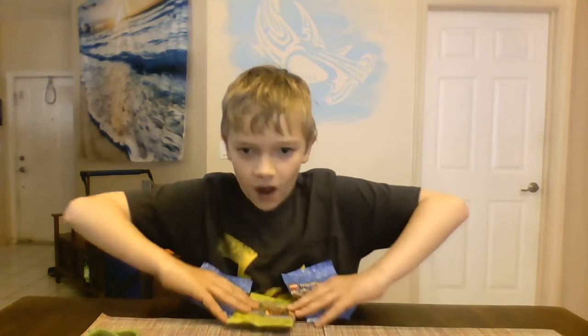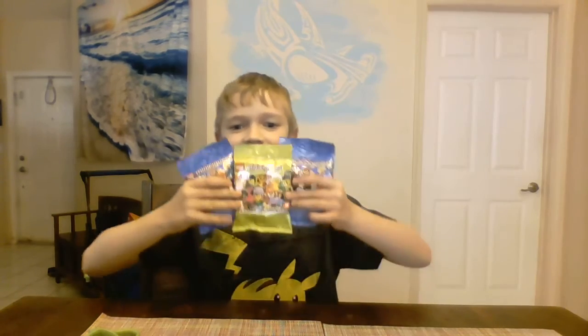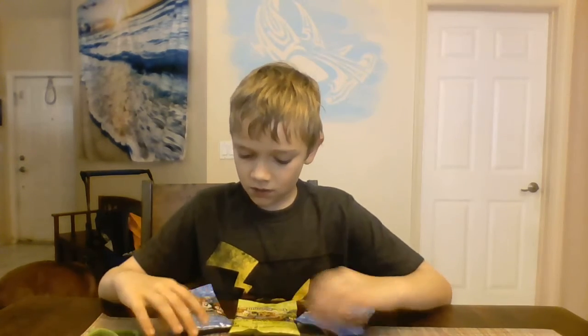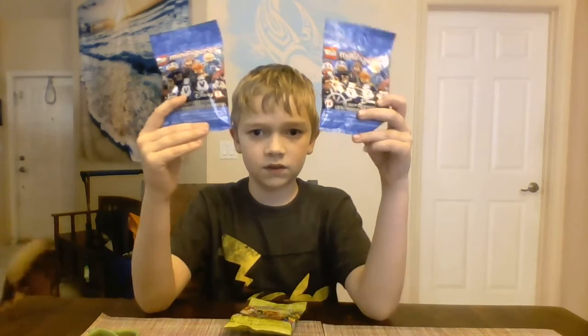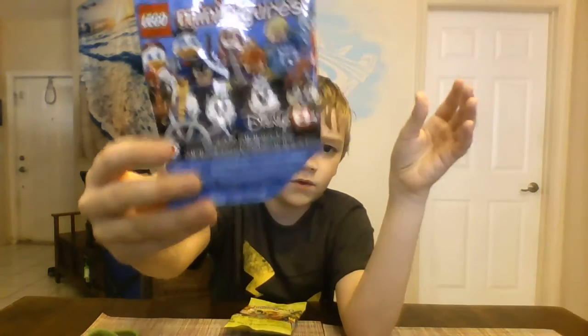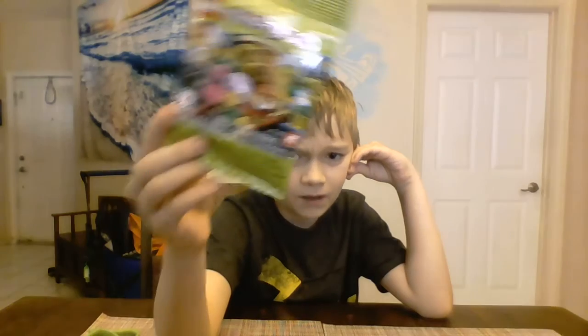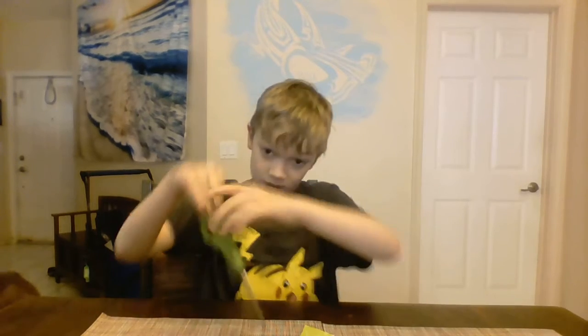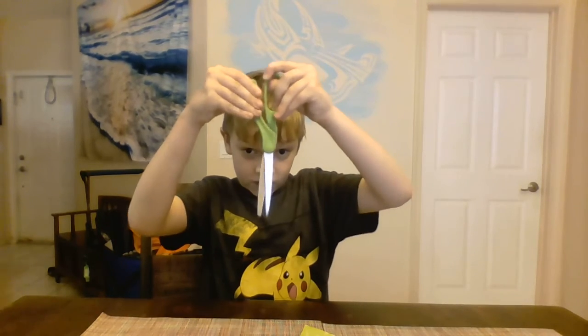I haven't done a Lego video in a while - I don't think I've ever done one actually. So here it is: Lego blind bags! We got the Series 2 Disney ones, we have two of them, and then we got Series 16, which I hope has the bounty hunter because that's the one I really want - I don't actually have it yet.